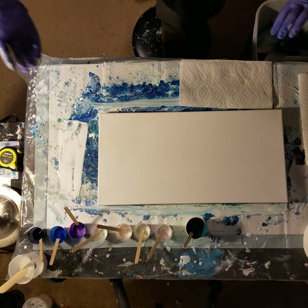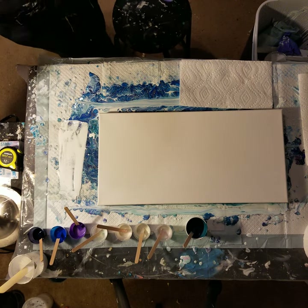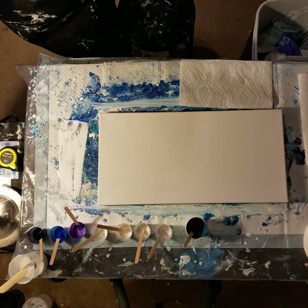Hi everyone, Sonia here. You're watching Pouring with Sonia. I just did my best ever swipe.